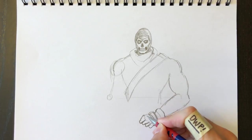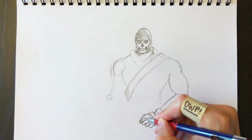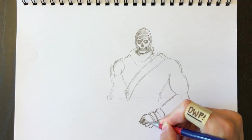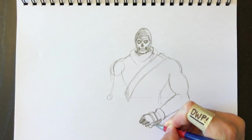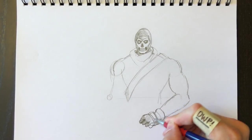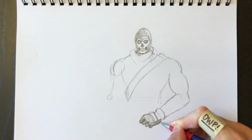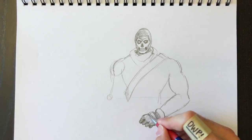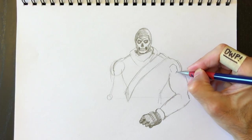We'll retrace the outline to make sure we're satisfied with those lines, darken them, and color them in. As I color, I might accelerate this because it's the boring part — this will be about a 26 to 30 minute drawing, so certain parts I'll accelerate. All you need to do is hit pause, color your portion, and hit play again. I recommend watching the entire video before beginning to draw, but that's really up to you — you do what you want.